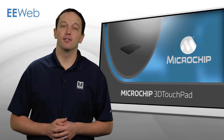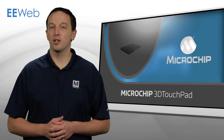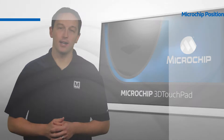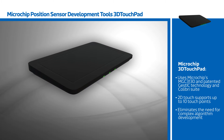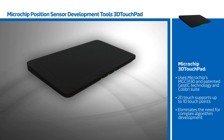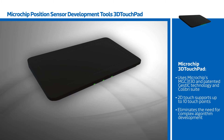Microchip's 3D touchpad is the first USB device to integrate 2D multi-touch input and 3D gesture technology in a single plug-and-play device. 3D air gesture technology is enabled by Microchip's MGC3130 and utilizes Microchip's patented GestIC technology and Colibri Suite for gesture recognition, eliminating the need for complex algorithm development.